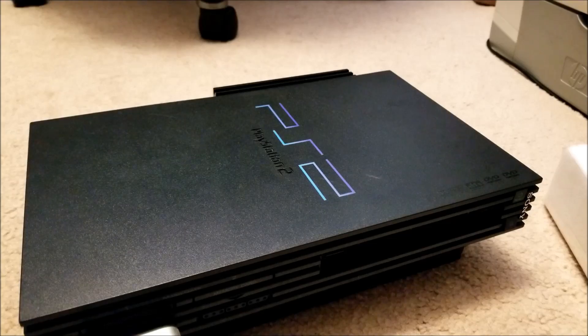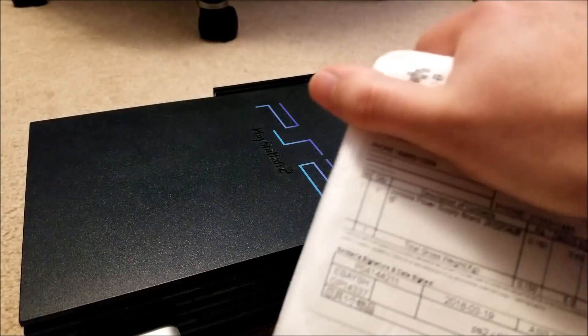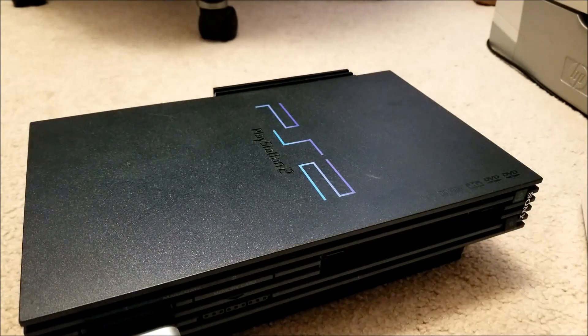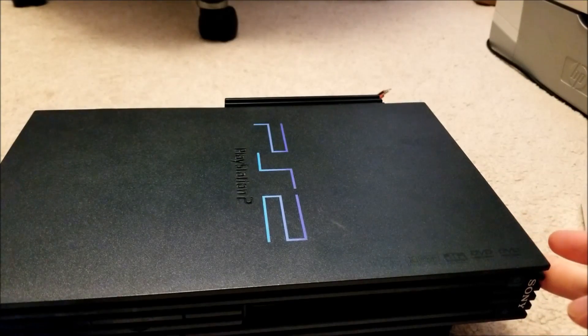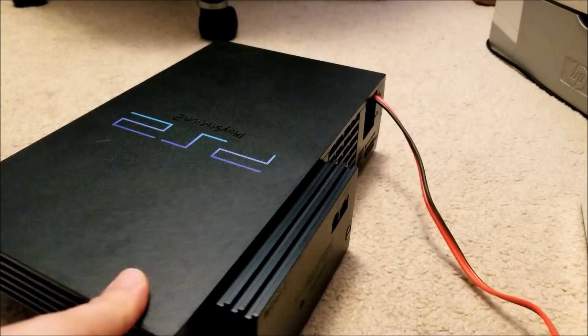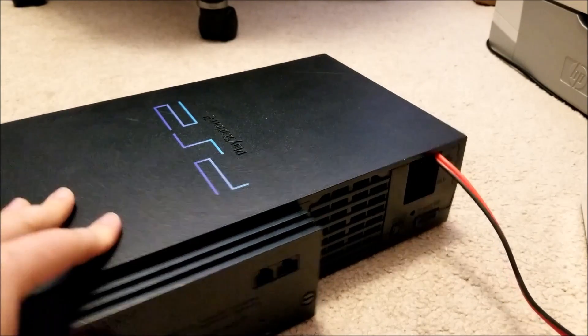I needed to purchase a replacement, which ended up costing me about $10. You can see here it says console power supply, etc. About $10 later and a couple of weeks for that to ship via snail mail, I got the replacement power supply.